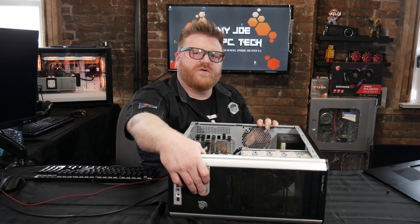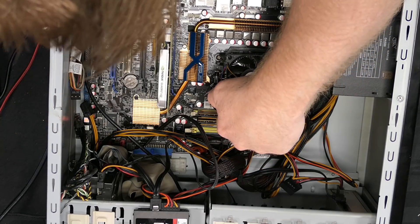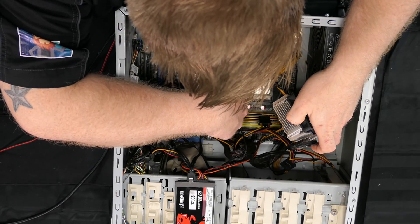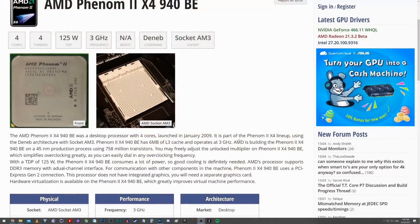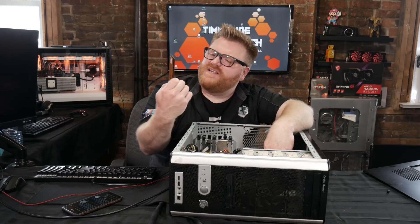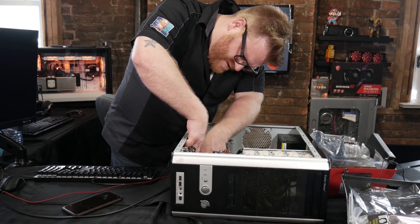I thought it probably had a Core 2 Quad like a 6600 in it, but I forgot — I put an AMD in this system. The motherboard is an M4A79 Deluxe, and the CPU is an AMD Phenom 2 X4 940 Black Edition — a quad core Phenom, not bad. There's some RAM in here and I'm not even sure if it's seated correctly. I think the power supply is good — I put a brand new 500 watt power supply in it.